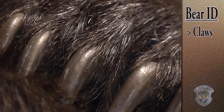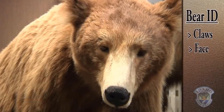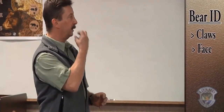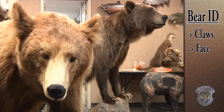This next one is kind of an abstract thing to look at, but it really does work. When you look at the bear, what does its face remind you of? Is it a big, round, chubby face with smaller, rounder ears? That's going to be a grizzly bear. Or is it more pointed, more of a snout like a dog? If it's got those more pointed features, it's probably going to be a black bear. The blockier features are going to be the grizzly bear.